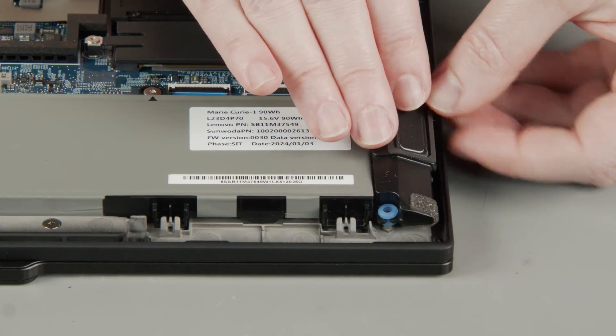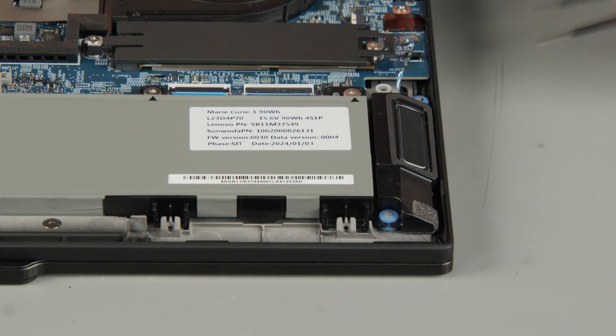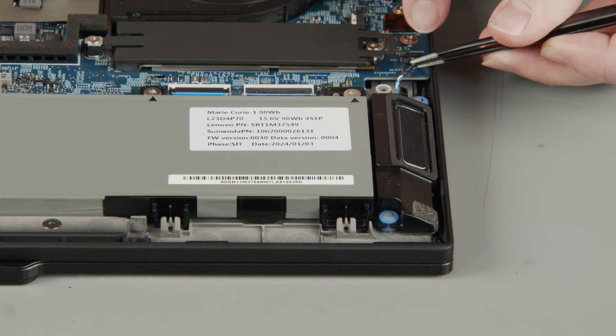Place the right speaker onto its posts in the system. Connect the speaker cable to the system board.